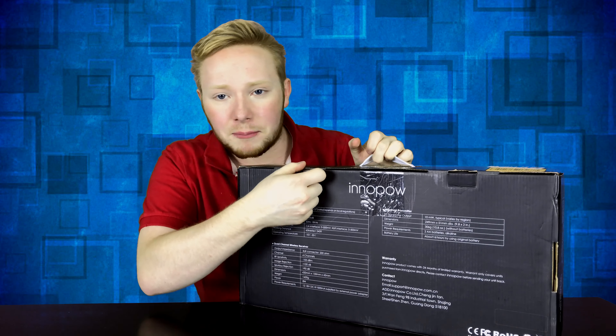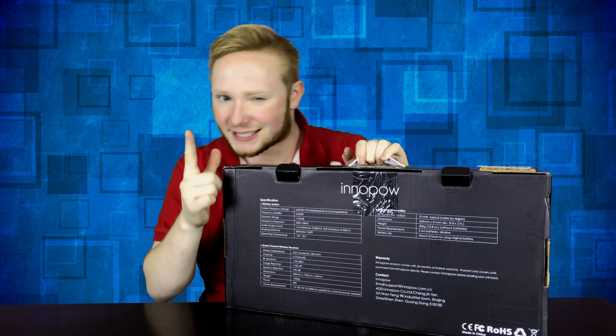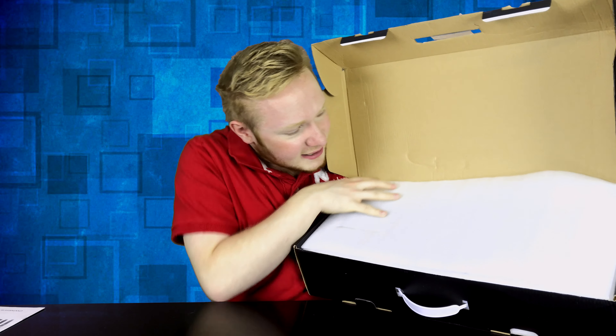Then we got two little latches on the back here — bada bing, bada boom. And just like a Zelda chest, guys, we got to open it up for the moment of truth. Oh wow — we have the manual. My goodness, this packaging. Look at this, guys. This is amazing.